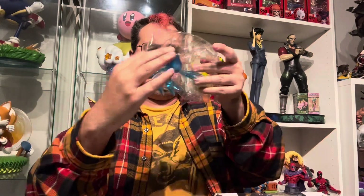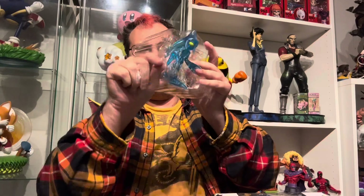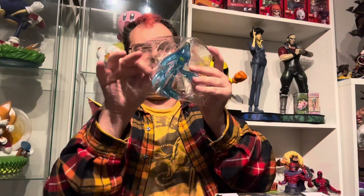Oh my god. It turns out maybe I'm not going to be able to get him out of the package without actually making some cuts. And as much as I hate to do it, it seems that for this first unboxing I'm going to have to do a quick edit and cut him out of here. I'll be right back.